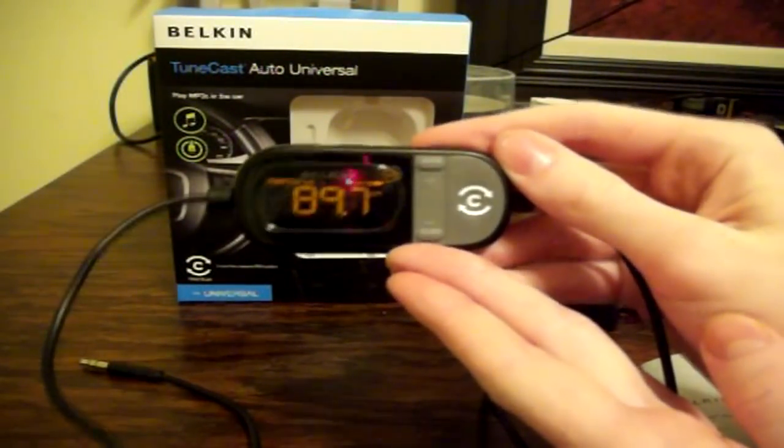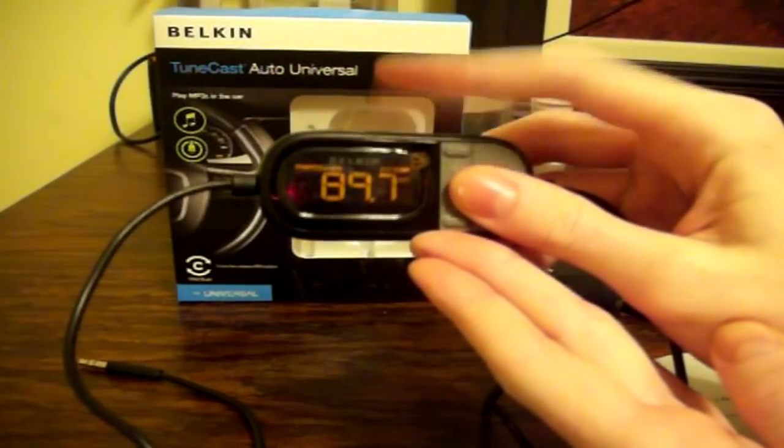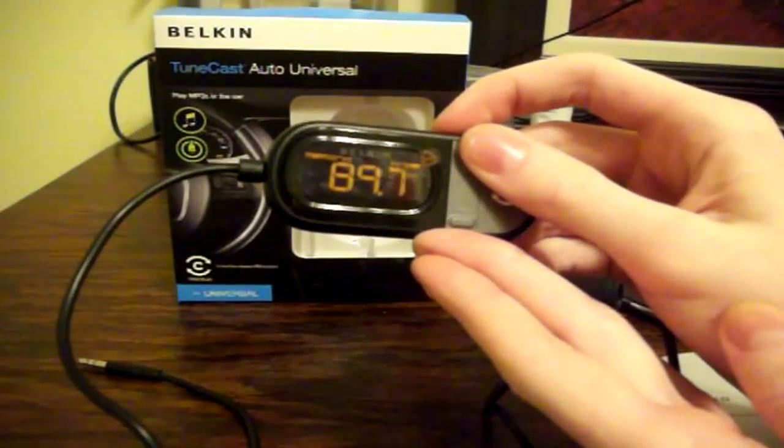If for any reason you want to customize that or if it's not to your liking, there is an up and down button so you can continue to select through the different radio channels until you have one that is clear or one that you prefer.